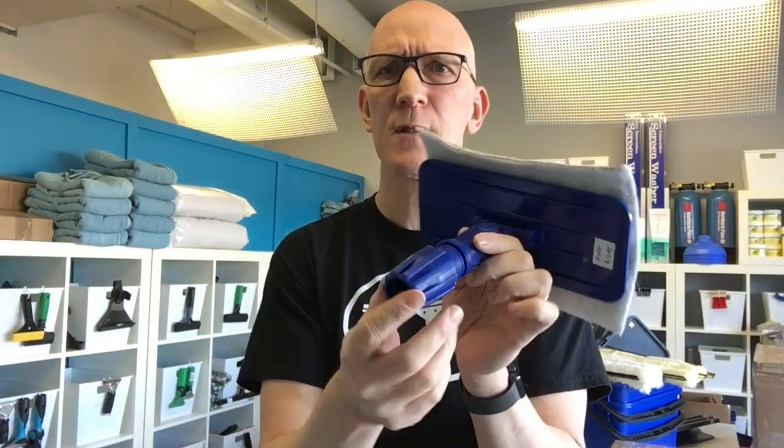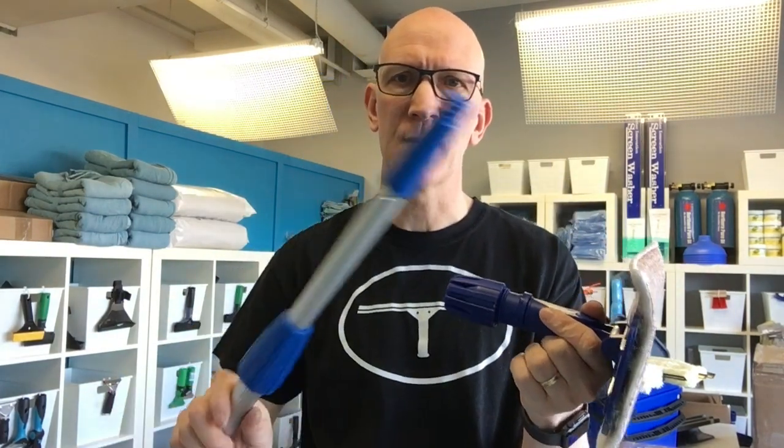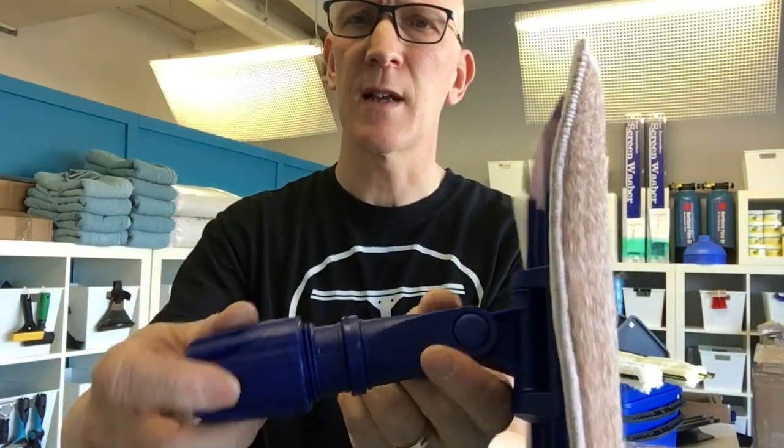As far as how to attach this to a pole, it is a universal adapter. What you would want to do is, if you've got just a basic extension pole like this here, there is a retainer C-clip ring here which you pull out — it kind of looks like that, it's like a C-clip with a pin through it.